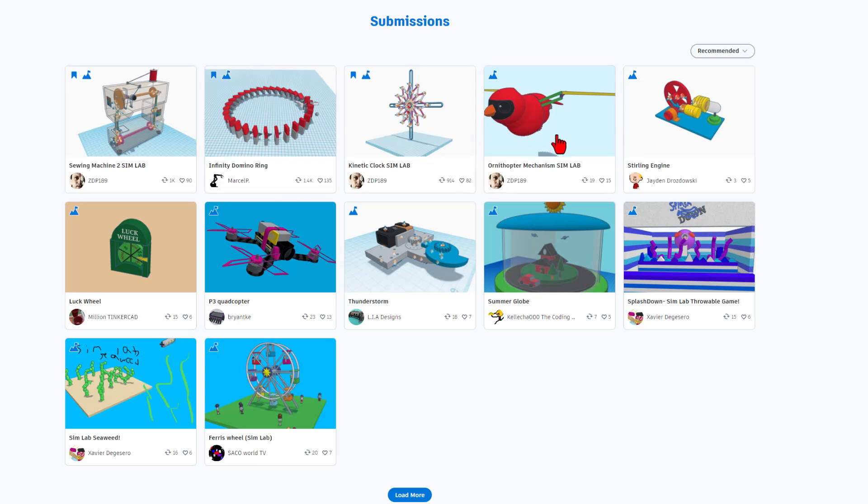Love the dominoes, the SimLab clock, the ornithopter mechanism. There is a sterling engine, a luck wheel, a quadcopter, the thunderstorm, a sweet summer globe. We've got the splashdown and the seaweed by Xavier, and also a sweet ferris wheel. Amazing projects that are totally worth the time to check out.